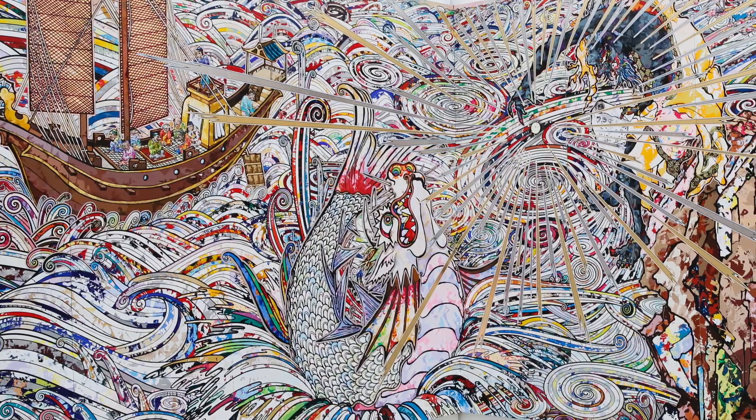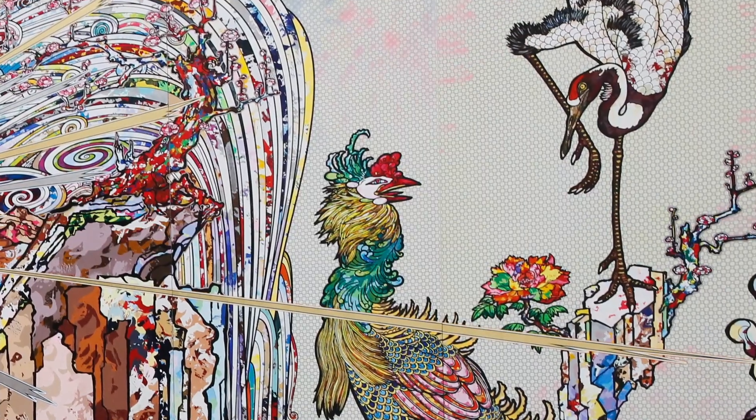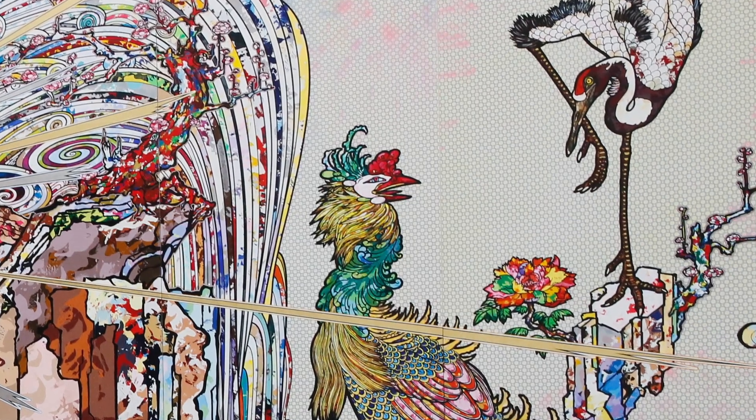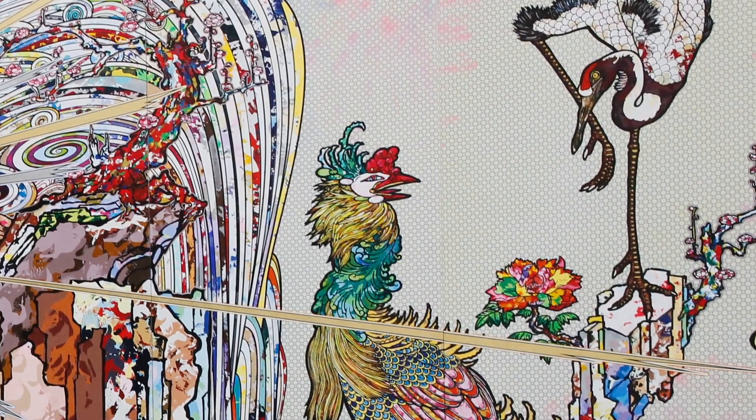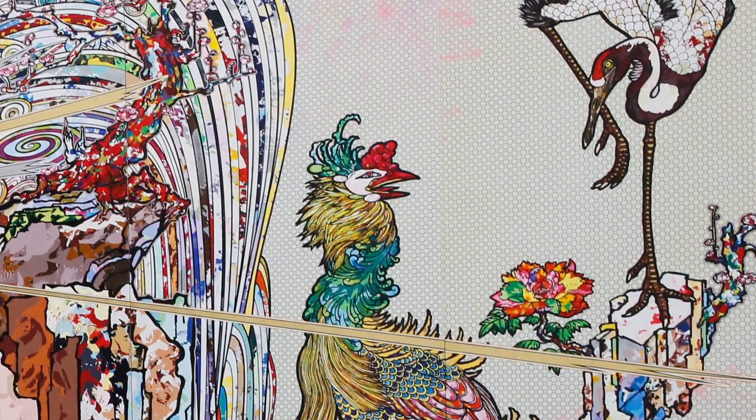Murakami stated, "Natural catastrophes, earthquakes, are things caused by nature. Such chaos is natural, but we have to make sense of it somehow. And so we had to invent these stories. That is what I wanted to paint."